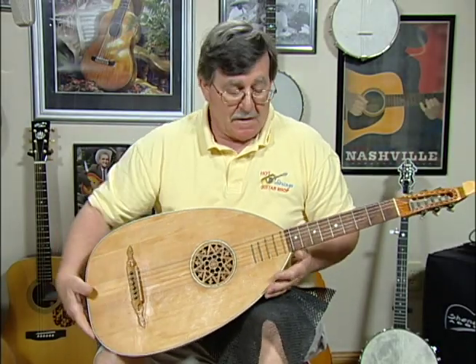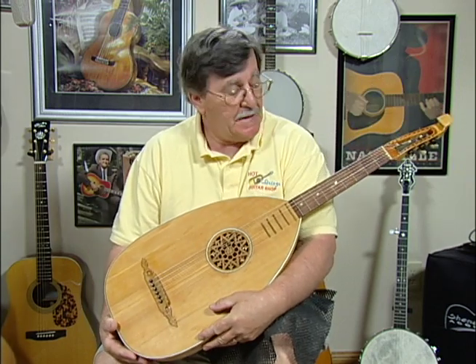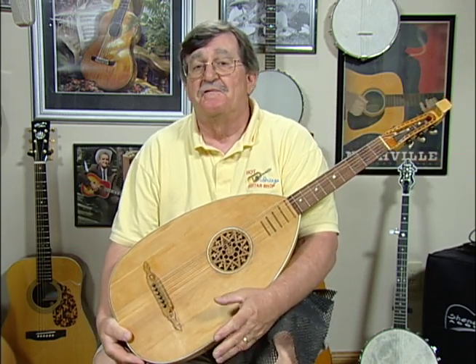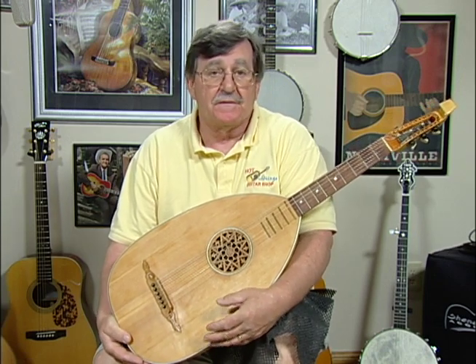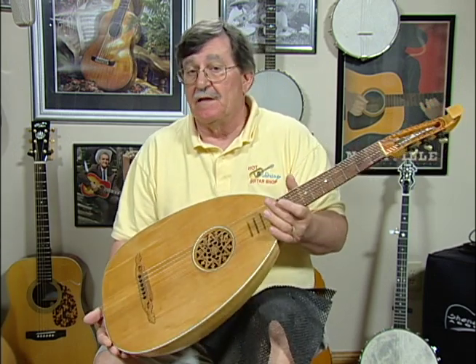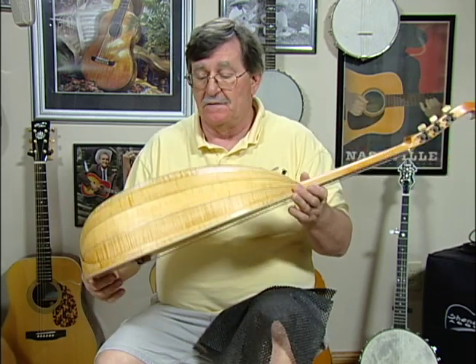This is a German lute guitar that was very popular in Germany around the turn of the century. The Germans were having a very big folk craze, and a lot of guitars were produced that looked like lutes but were actually full-scale guitars, such as this one. It's a classical guitar that looks like a lute.